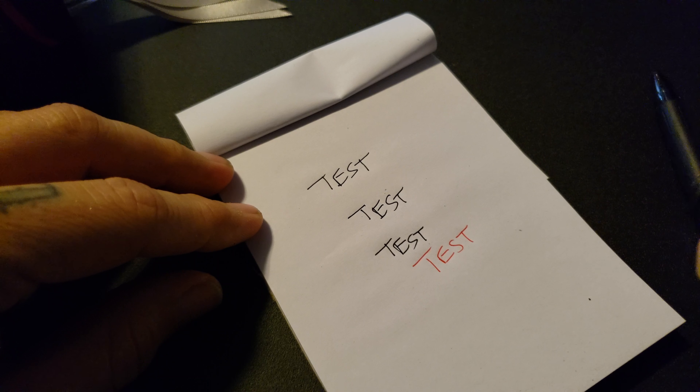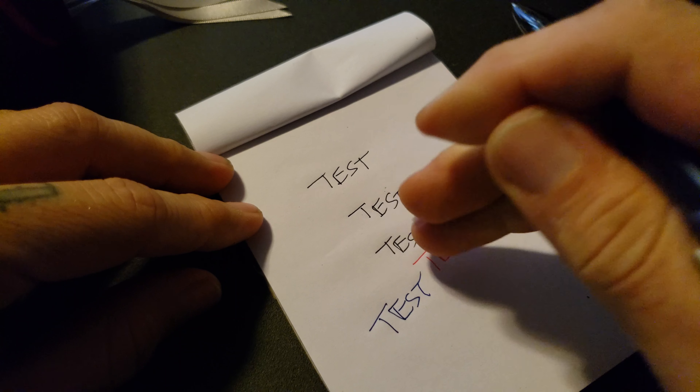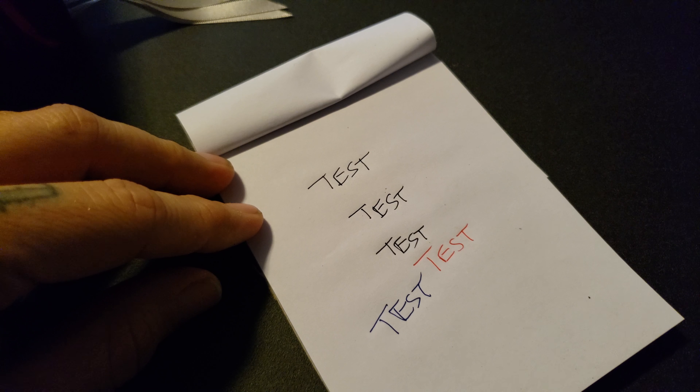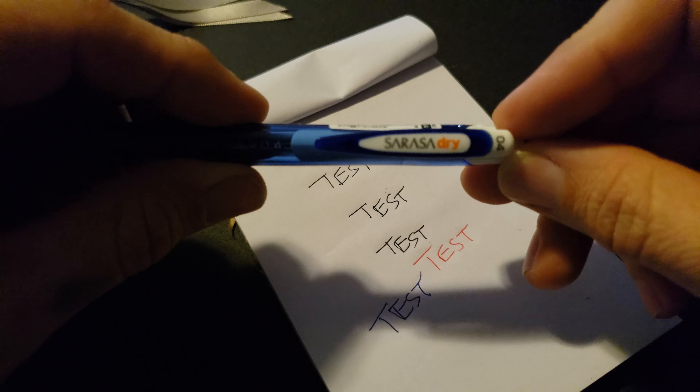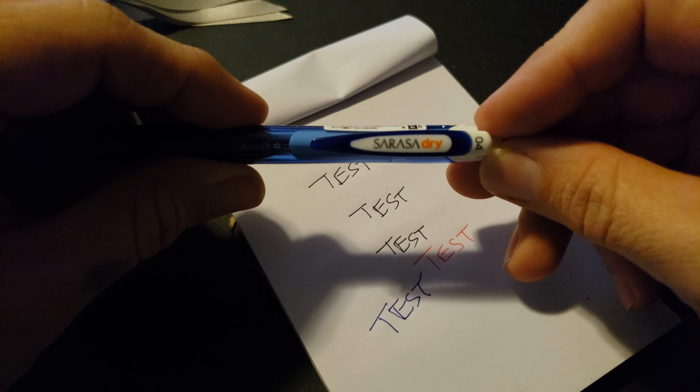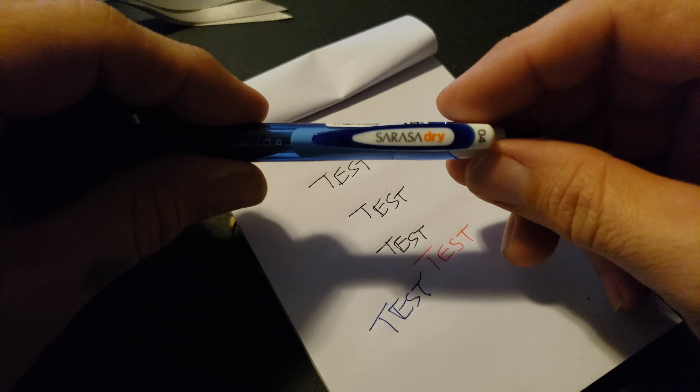Let's try one more color — let's try a blue. If I don't drop it. Oh, look at that. No smearing. Nothing. So if you go to JetPens, look up Sarasa dry gel pens. This is the 0.4 — the smallest nib I could find.